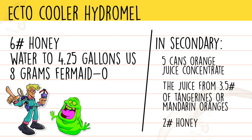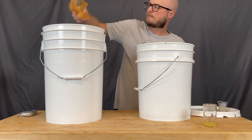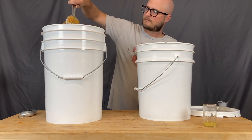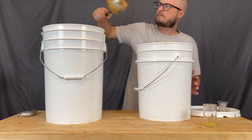However, for a grown-up palate, you may want a little bit more citrus flavor. We'll start off by scooping in 6 pounds of orange blossom honey. My bucket weighs about 2.2 pounds, so I'm going to weigh this out until the bucket in total weighs about 8.2 pounds, and that way I know I've hit about 6 pounds of honey.